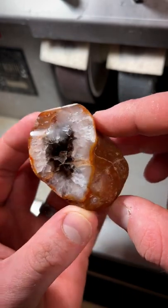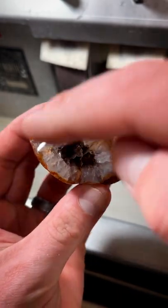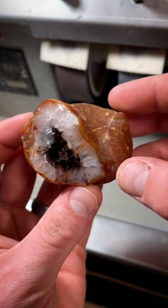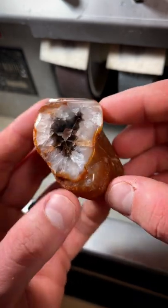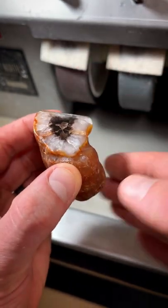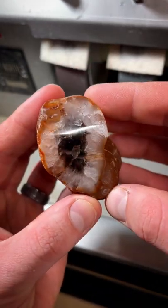Here's an amethyst egg that I polished in the past, and I actually regret polishing it. I really loved the original state of the face — it was very beach worn, really beautiful. I wish I would have left it alone. I have thought about cutting it right down the middle and seeing what's on the inside. What do you think?